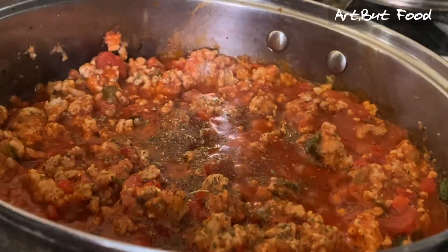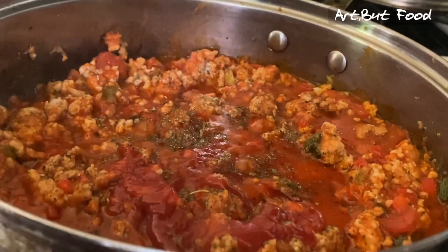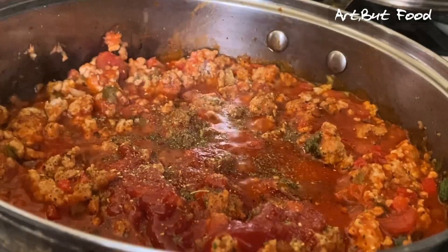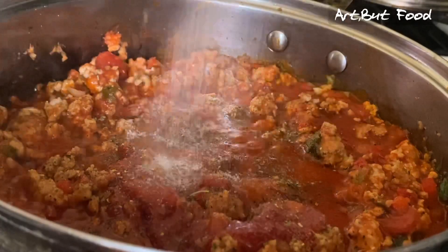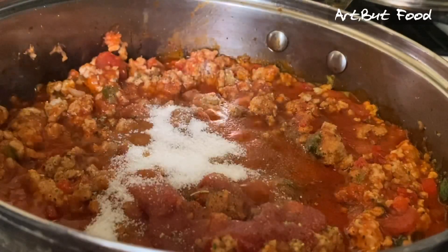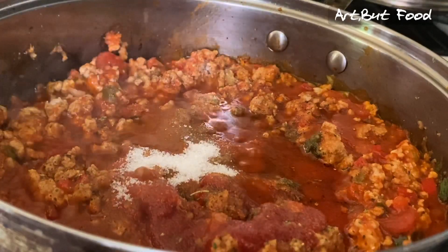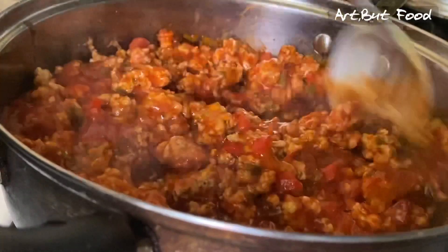Now I'm going to add some Italian seasoning to the meat sauce and some ketchup as well. I like mixing both the tomato sauce and ketchup together — I feel like they balance each other out. I'm sprinkling a little garlic powder in there too, and I'm going to put in some sugar. This may look like a lot, but with all that acidity from the tomato sauce, ketchup, and three cheese sauce, you need the sugar to balance it off. It really does not make it sweet — trust me, it makes all the difference.